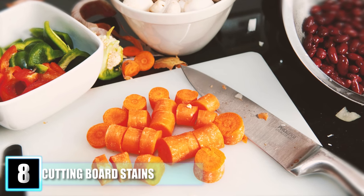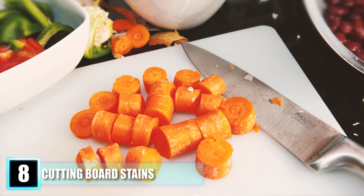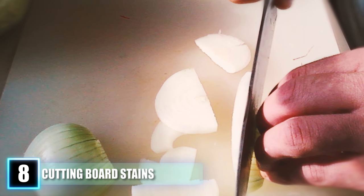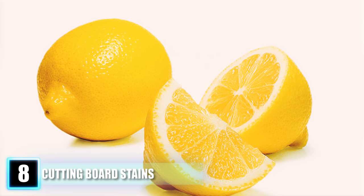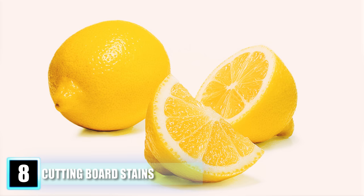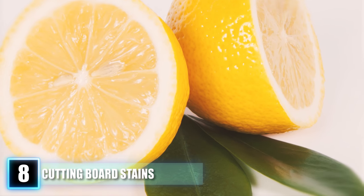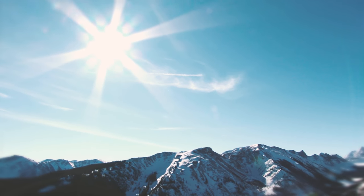Hack 8: Removing Stubborn Stains from Plastic Cutting Boards. You wash and scrub but can't get rid of the stains on your cutting board. There is one foolproof secret — use a lemon wedge. You can use lemon essential oil or lemon juice as well, but soak a sponge in a half lemon, half water solution. Then lay the cutting board flat on a table in the sun and let it sit for a day. Afterward, the stain should lift.